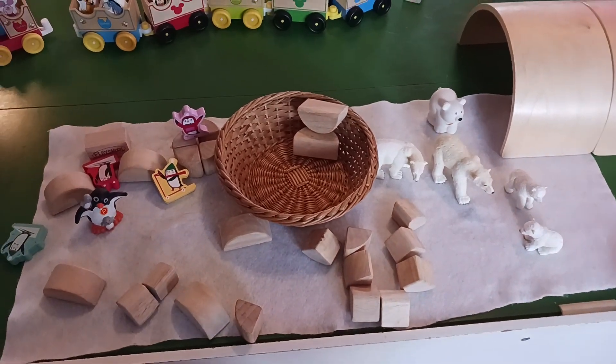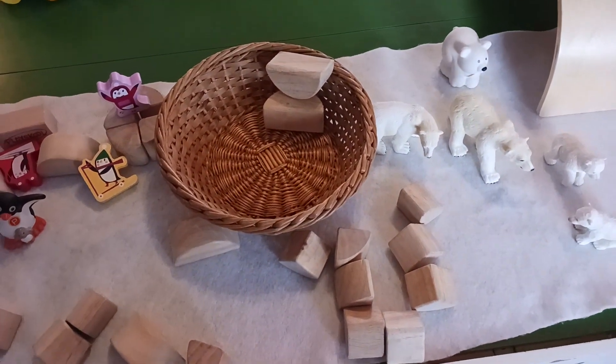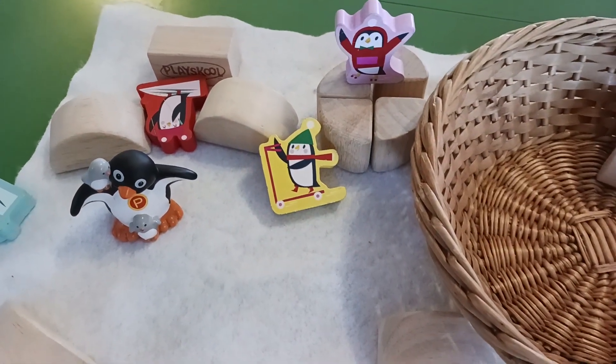Hi guys, this is Tonya Mose with Apple Tree Homeschool Academy. I'm going to do a quick walkthrough on a Monday morning at the end of our theme.